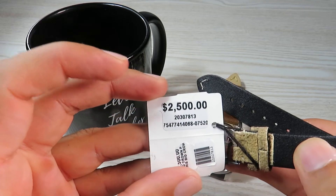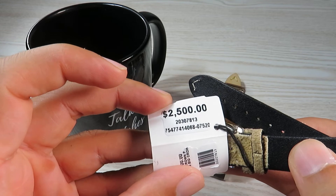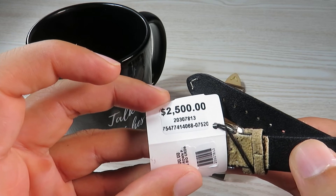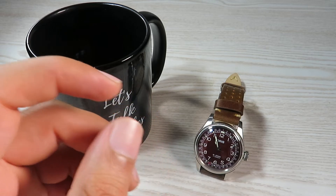The price is $2,500 Australian dollars. If you're in the US, you're looking at $1,750, which is the retail price in the US.